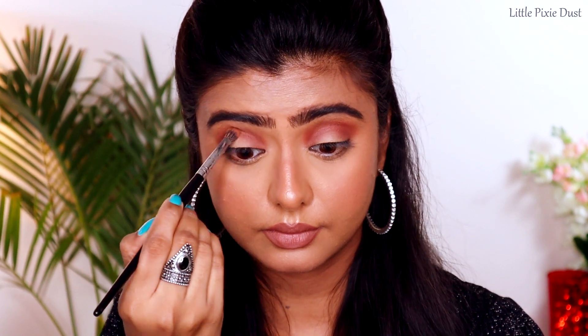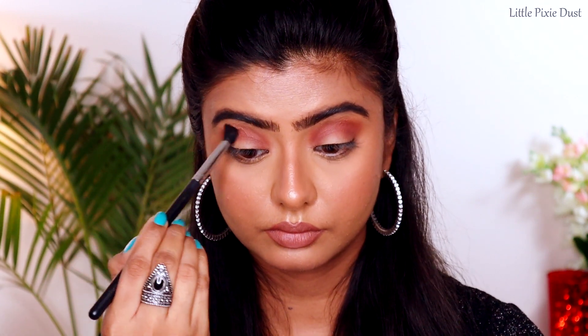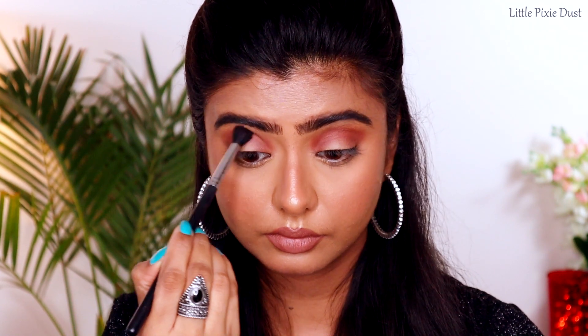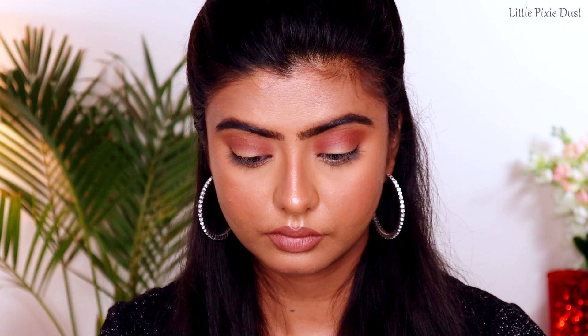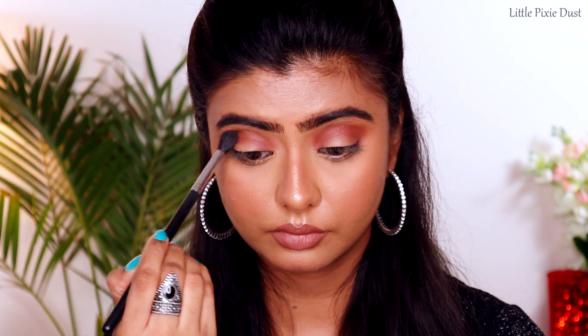Now I am taking the first blending brush and blending all the colors well. Guys, the blending of smoky eyes is very important — your blending should be perfect and you should not see any harsh lines. The colors should look very good in a gradient effect.